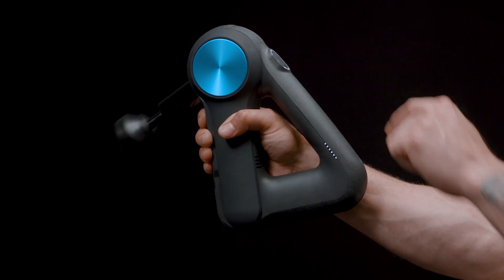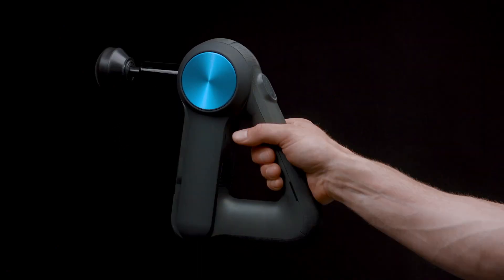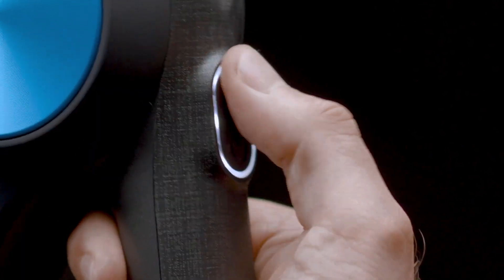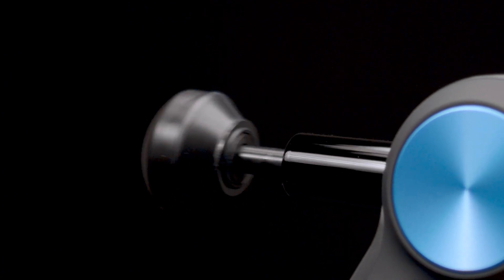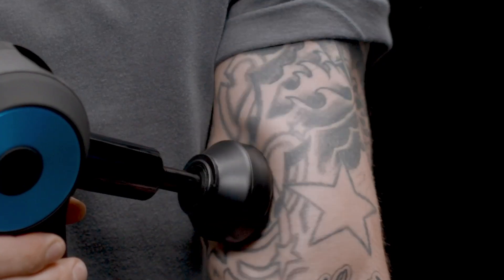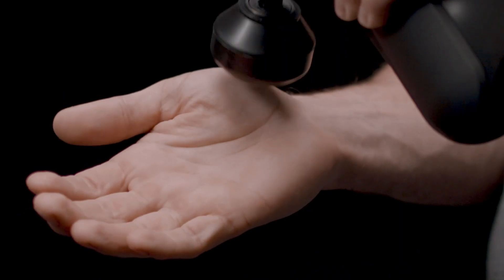Our ergonomic multi-grip handle is designed for comfortable use from any angle with zero stress on your hands and wrists. It has two speeds: our signature 40 percussions per second treatment speed and the lighter 29 percussions per second speed for sore sensitive areas.